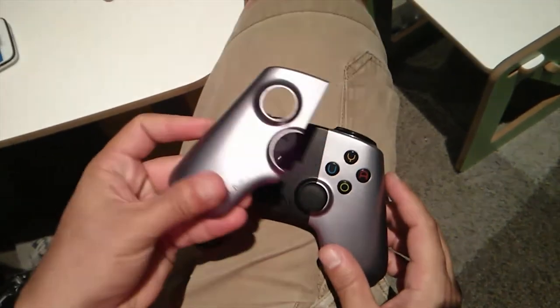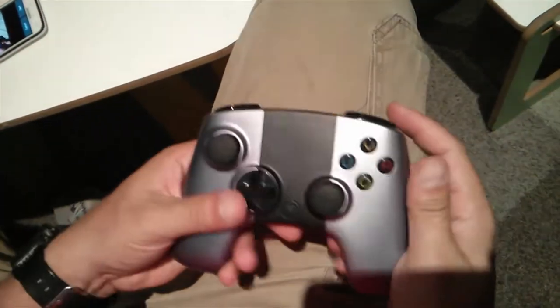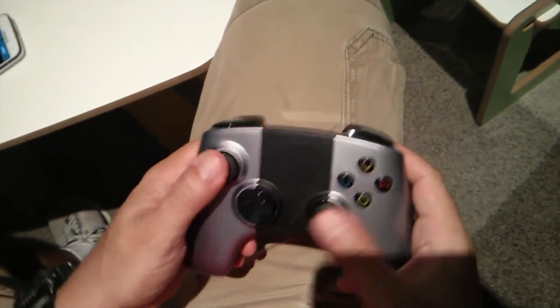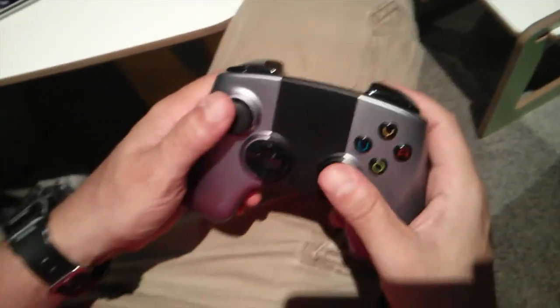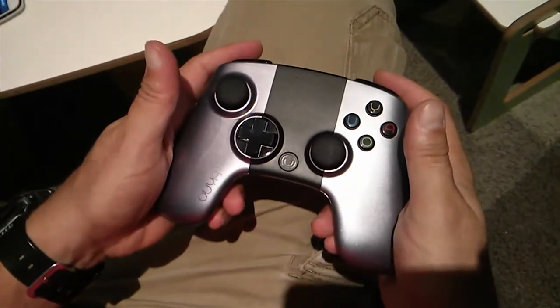What I see as a problem is that video game controllers get dropped, and I can see this panel opening up with wear and tear. But let's see how it holds up. There's what seems to be a power button, standard analog sticks, and four buttons. It's very plain and simple and feels very good in my hands — no complaints. So let's hook this guy up.